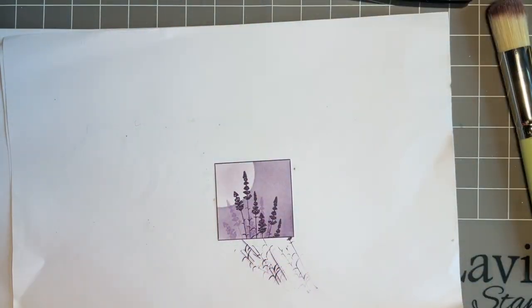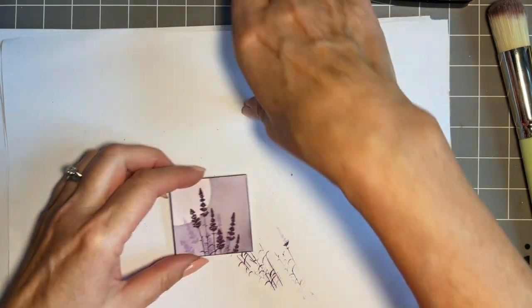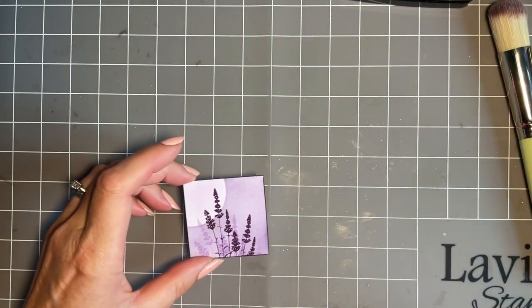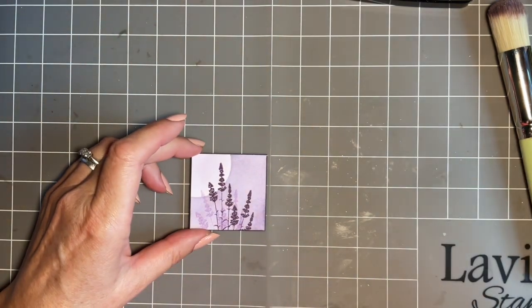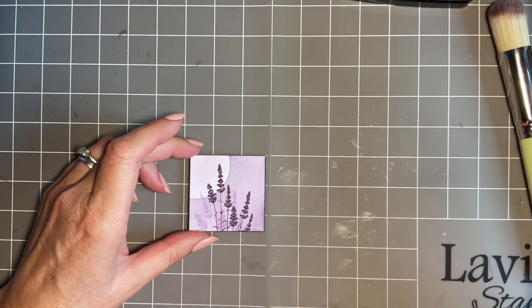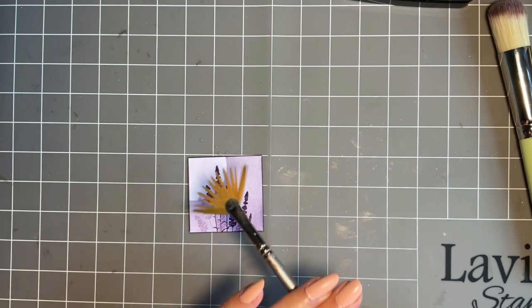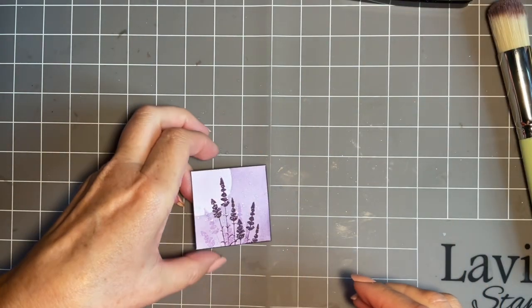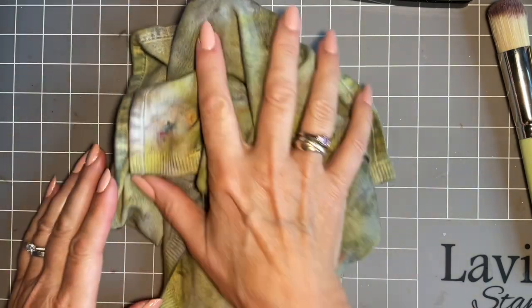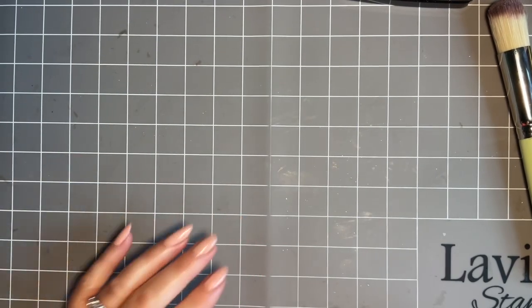That's so pretty - I do love this lavender stamp. I've used it quite a lot recently. What we're going to do now is a faux bleach on that background - that's all the stamping I'm going to do. So I've got my fan brush in my water pot, tapping off most of the water, and we'll give that a good flick of water. Then we'll pop that over there to dry and move to our card blank.